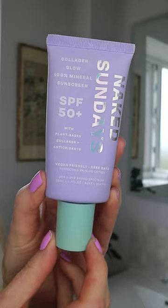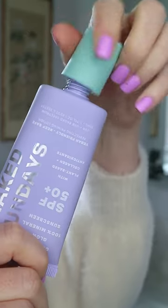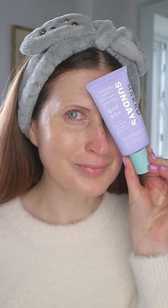I've been enjoying this Naked Sundays Collagen Glow SPF 50 Mineral Sunscreen, as it actually makes for a wonderful primer base before makeup. Finally, be sure to wash your hands thoroughly afterwards and you are good to go.